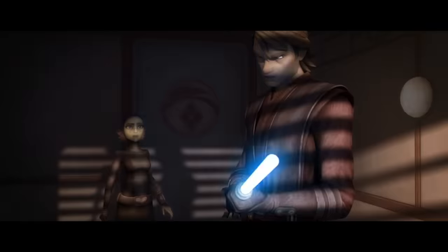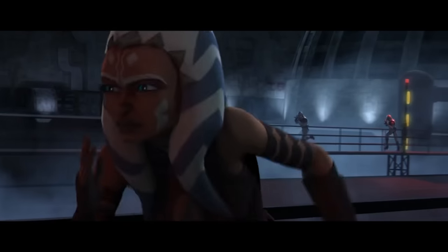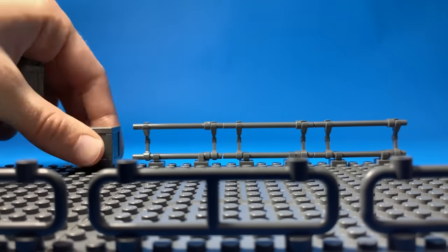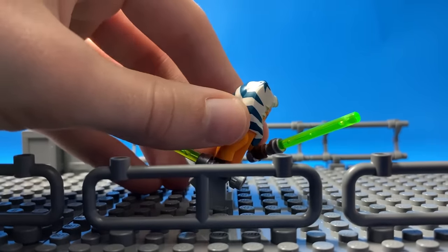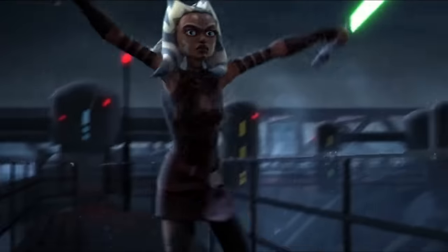I used to wonder why Ahsoka left the Jedi Order, but then I remember she was set up by her best friend, labeled as a criminal by everyone she knew, and chased out of the only place she called home. In this scene, Ahsoka was running on a bridge, so I made it by linking some plates together, placing LEGO rails in front and custom rails in the back, along with some crates to make the scene more dynamic. I constructed Ahsoka using her original minifig with her grown-up face, then took two green lightsabers since her lightsabers were green at the time.